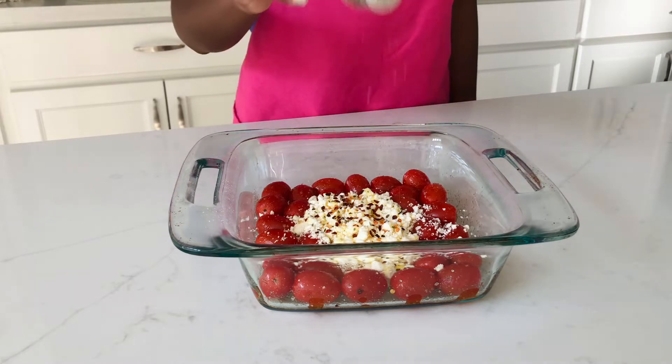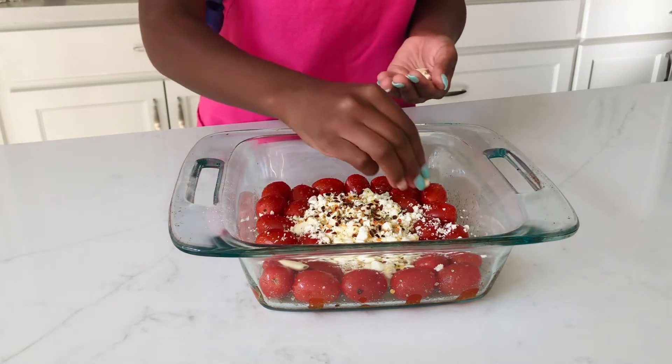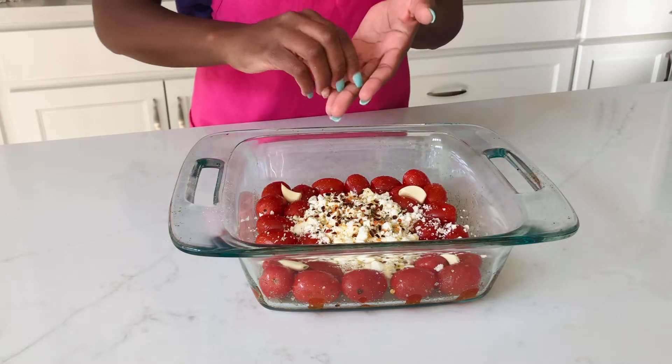If you guys haven't already, go ahead and click that subscribe button and turn on your notifications so that you never miss one of my videos! We're going to top that off with some olive oil, some crushed red pepper, and some oregano leaves. Then last but not least we're going to be adding about five cloves of garlic, but you totally do not have to add five cloves.